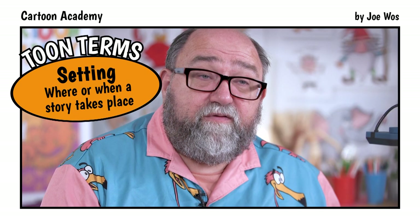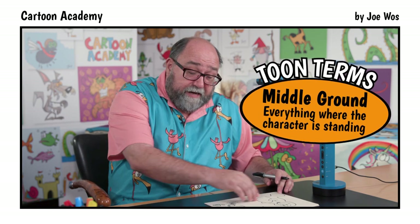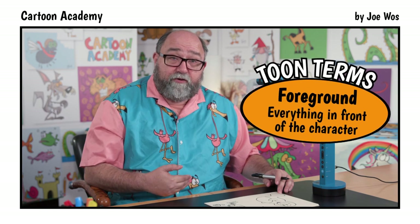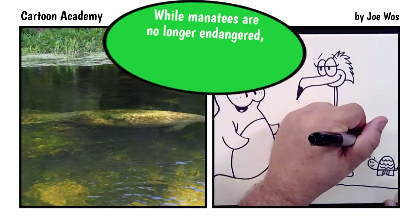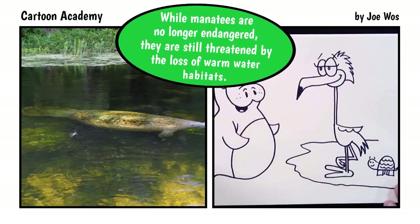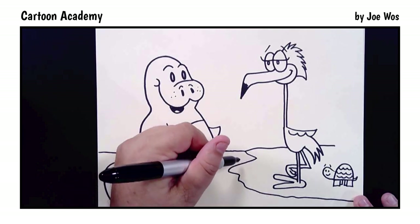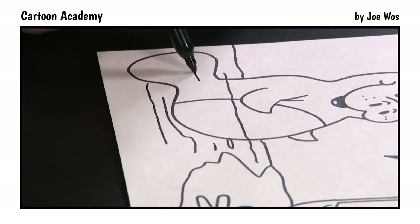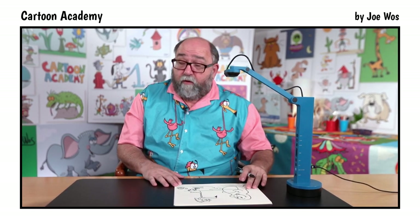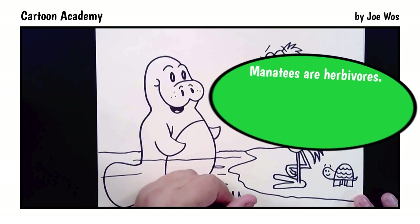Now we need to create our setting. We have a background — that's everything behind the character. A middle ground — everything the character is right near. And then a foreground — everything in front of the character. We're going to start with our middle ground: we have a little bit of land that sort of extends out here. We also have some water. Our manatee is sort of rising up out of the water, so we have a little bit that goes in front of him. That's our middle ground. For our foreground, under the water, a little bit of seagrass — so our manatee has something to snack on.